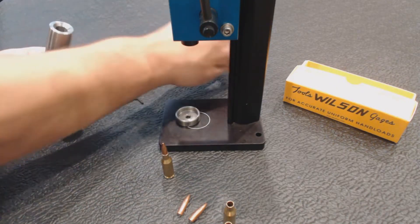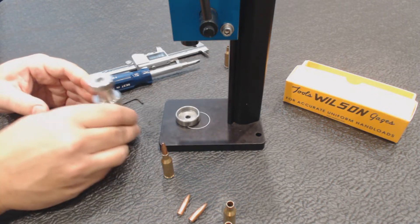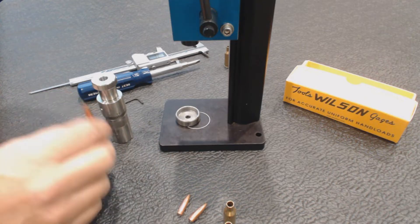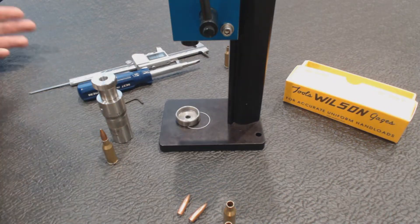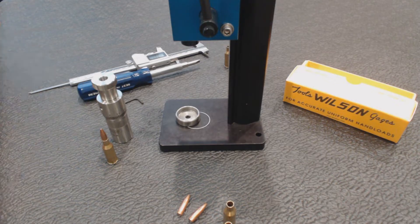Contact us if you need that option. How do you determine and set overall round length? I have a dummy round — I like to do it that way, but refer to your reloading manual to figure out what that length should be. You can use a factory round too to get you close and then make adjustments from there.